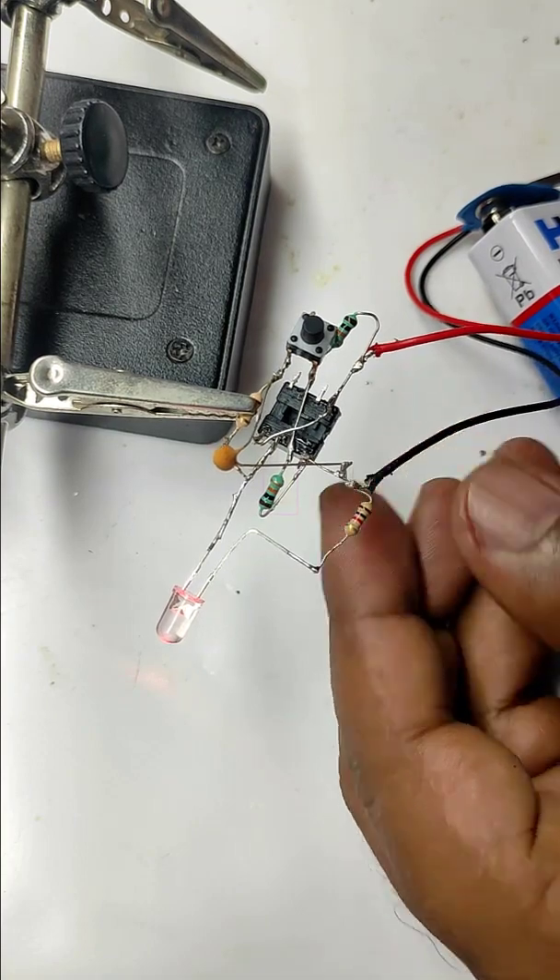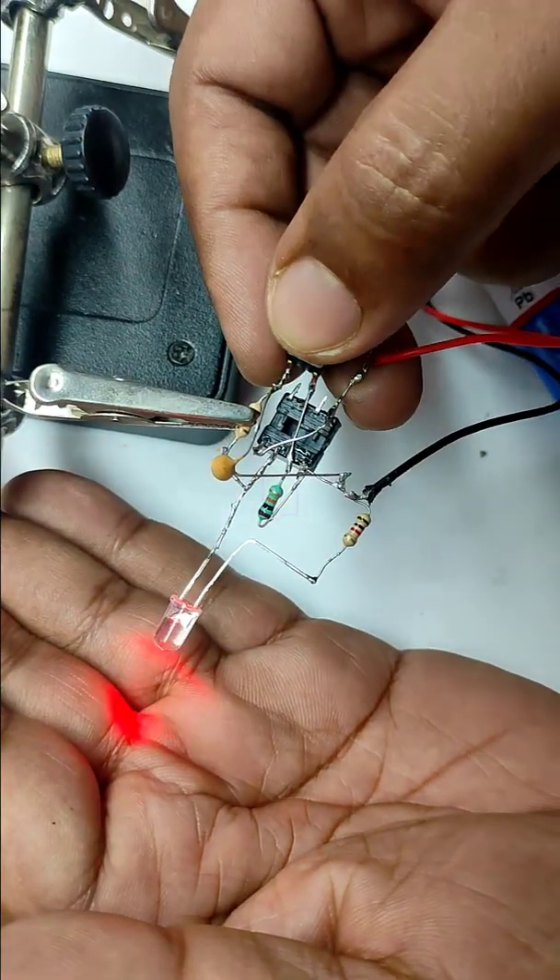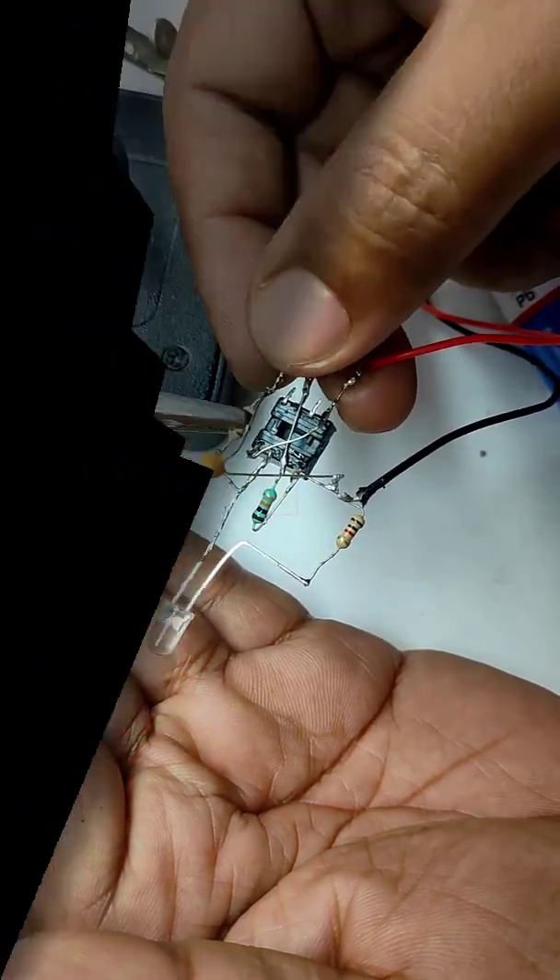After replacing this with the ceramic capacitor, you can see the circuit is working perfectly fine. Thank you for watching.